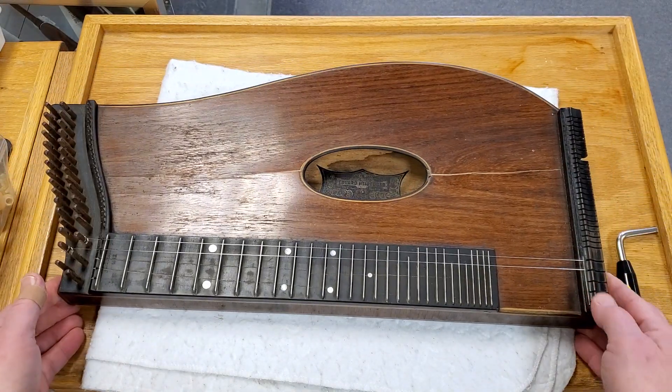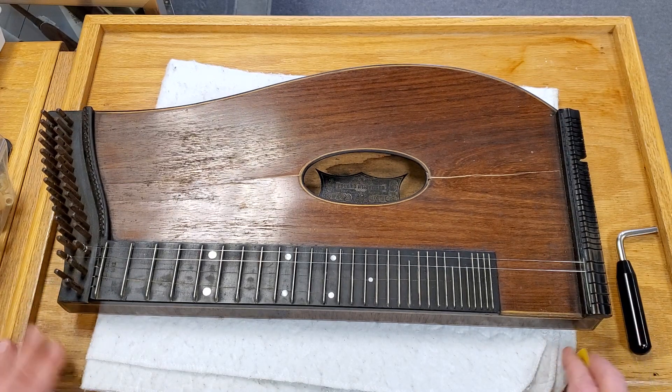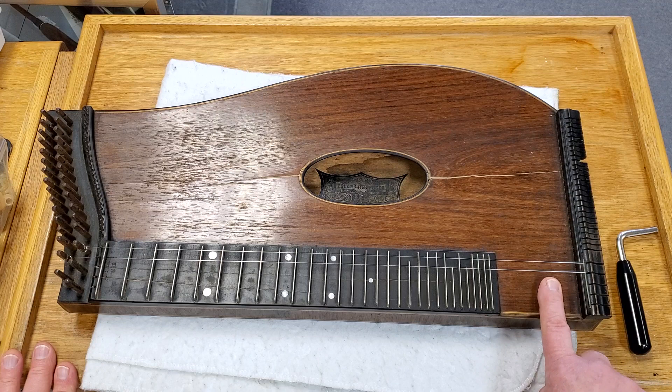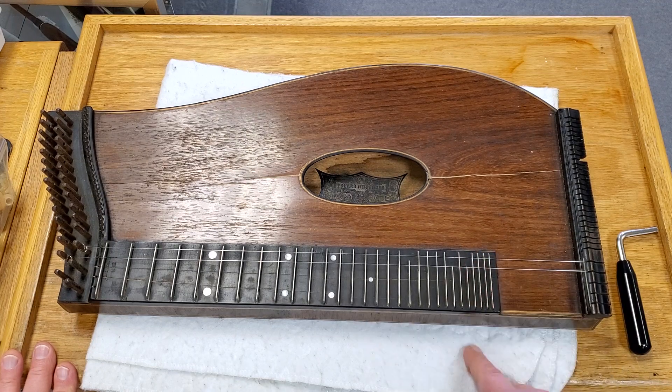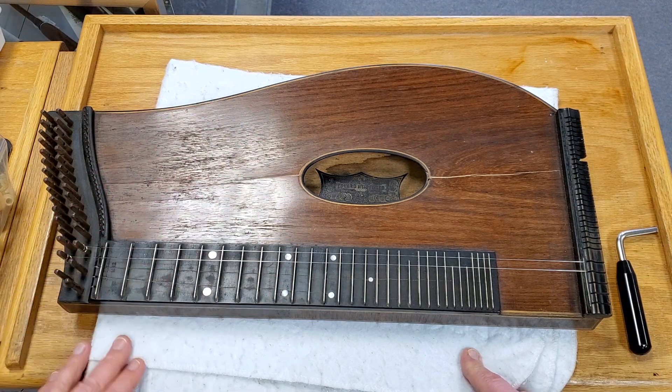I had bought this with the idea of making some sort of electric koto — get some sort of a pickup that could slide under these strings, maybe a microphone for the chords. I had thought about perhaps doing some sort of pentatonic scale here, making an Asian-sounding instrument, if you will.